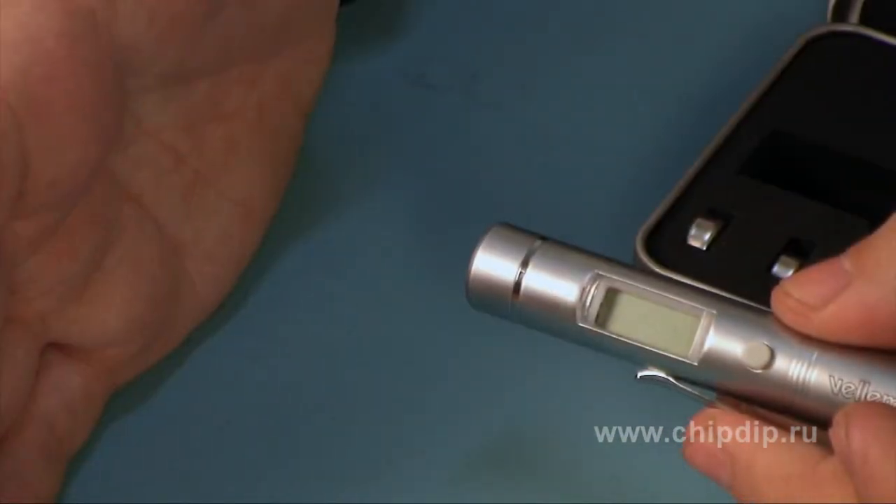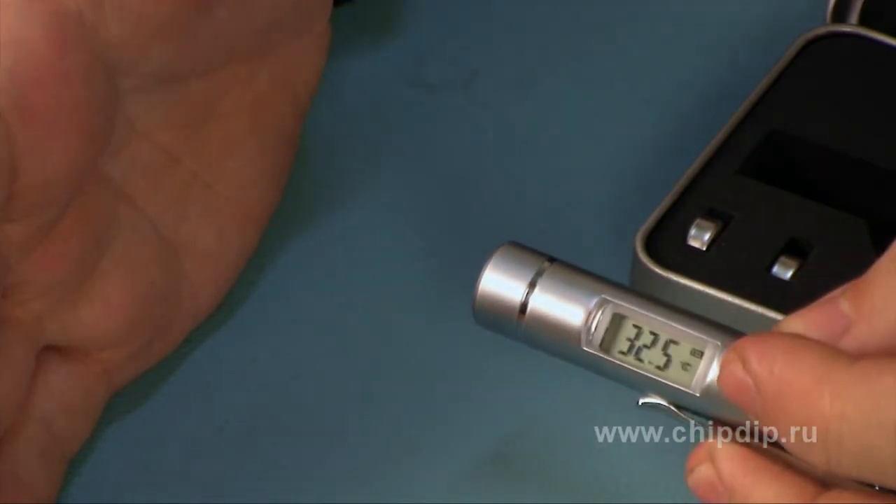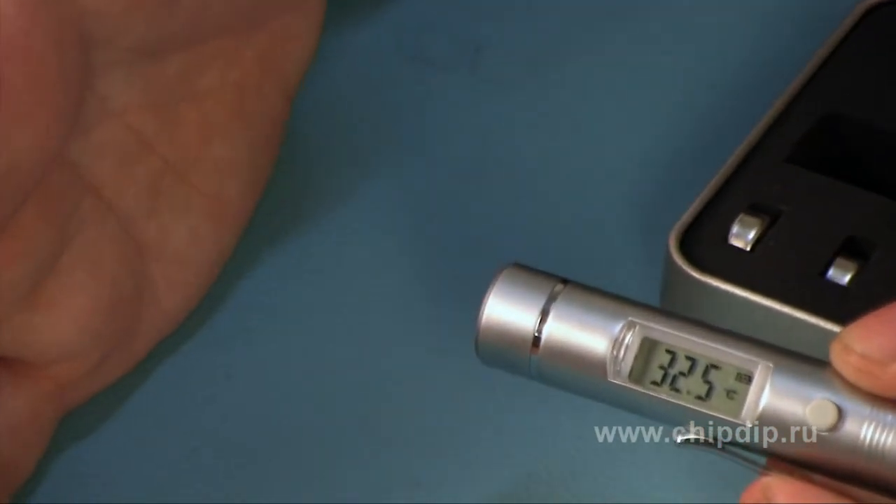Now let's see what temperature the surface of my palm has. We push the button, wait, and then let it go. We can see that the temperature is 32 Celsius.